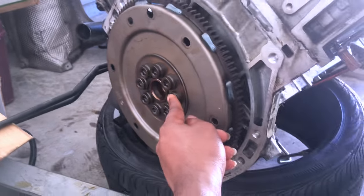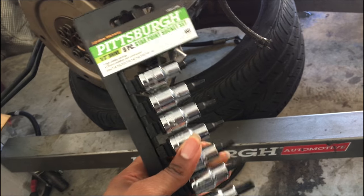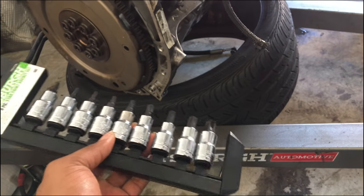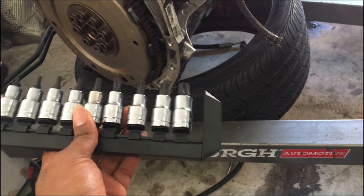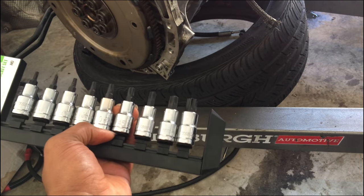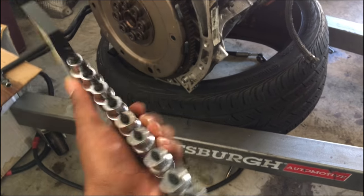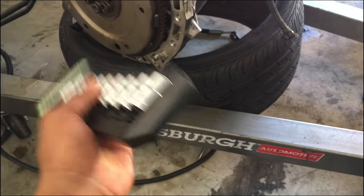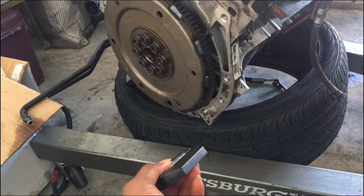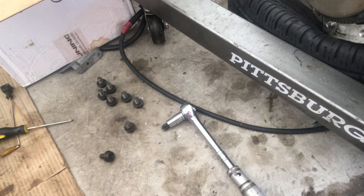Just came back from Harbor Freight — got this half-drive set, nine-piece, for $11 and change. Ironically, Harbor Freight's electricity was off for some reason, so it took them a while to ring me up. They brought out this old card reader — I haven't seen one of those in a long time. Anyway, I'm going to try this T60 and see if it comes off, hopefully without breaking, because Harbor Freight stuff can be iffy at times.